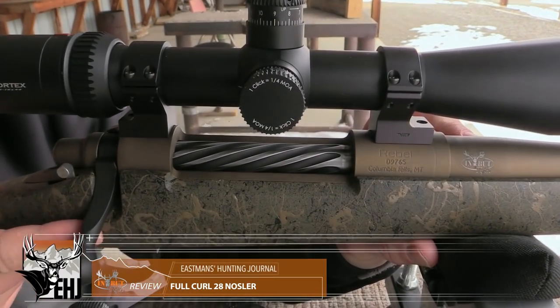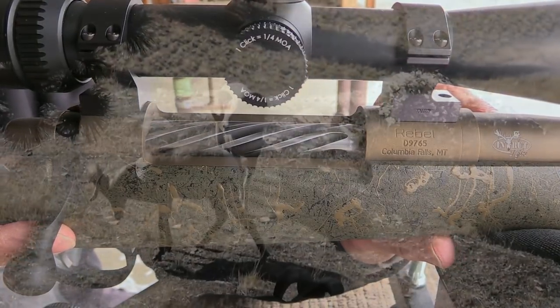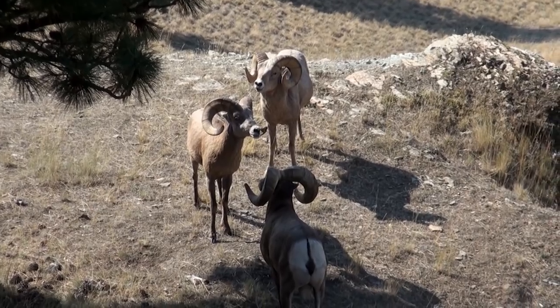Todd Helms here with Eastman's to bring you a review on the Full Curl In Rut rifle and tell you why you need to be looking at this for your next sheep rifle.